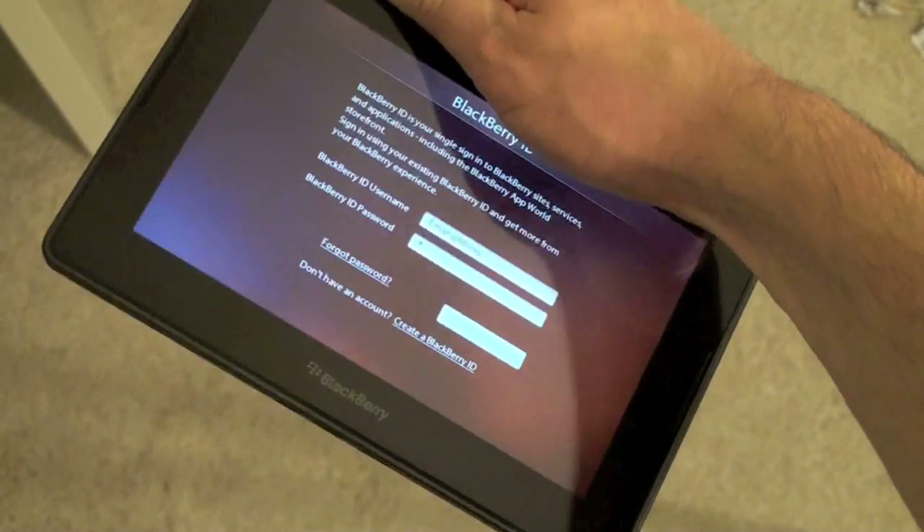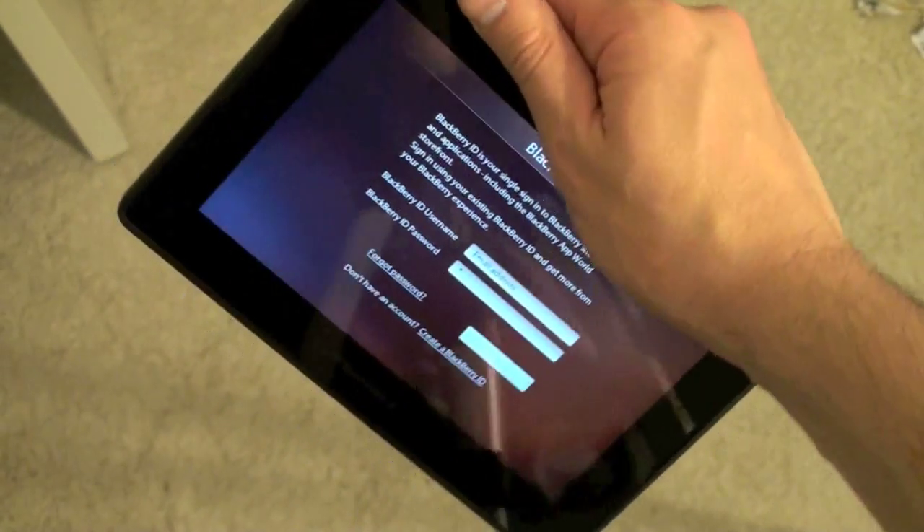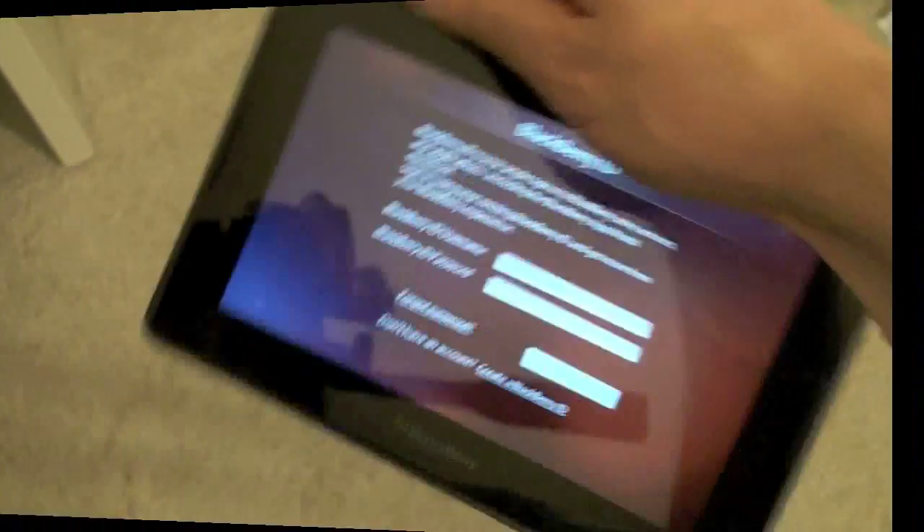Anyway guys, I am John Rettinger from TechnoBuffalo. We're going to be putting this through a ton of paces with a lot of reviews coming up. Anything you want to see in particular about the BlackBerry Playbook, be sure to leave your message down below. I'll see you in the next video. Bye-bye.